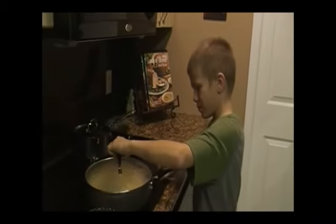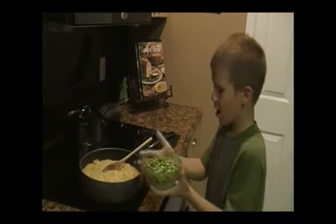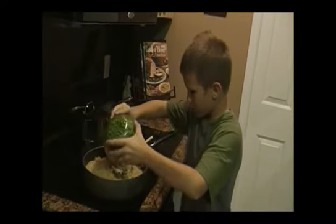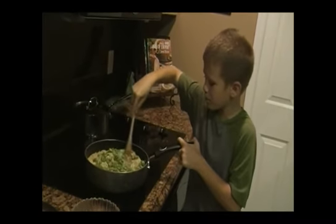Now let's check on our rice. It's perfect. I thought I'd throw in some peas because I like peas. Let's pour in some peas and they'll sort of cook up while I'm stirring them in.